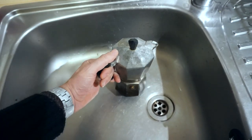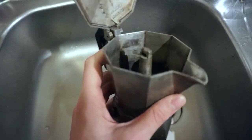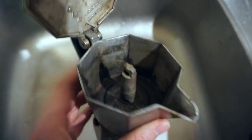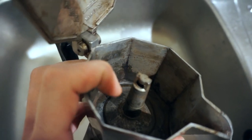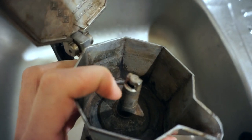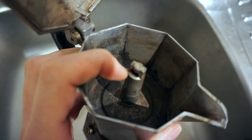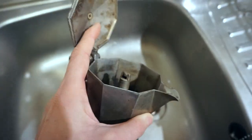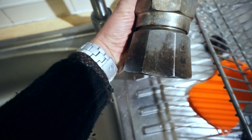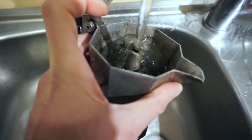We just put the coffee machine into the sink and we open the coffee machine from the top, and we start pouring water inside the nozzle — where the coffee comes out when the water is boiled and filtered through the coffee. We pour water now inside this nozzle like this.